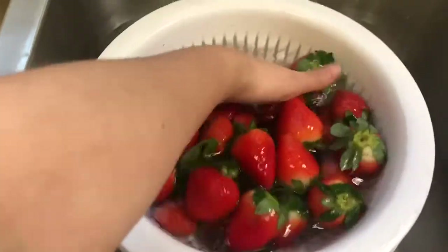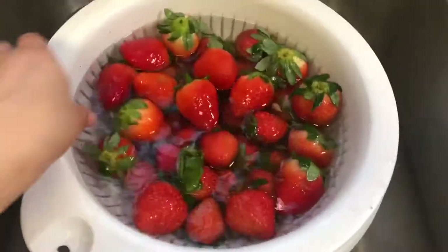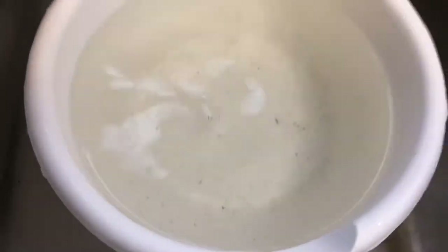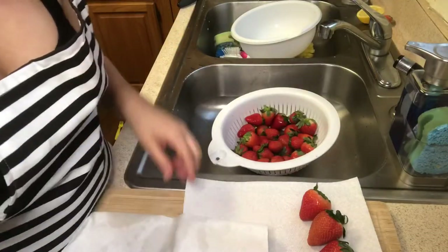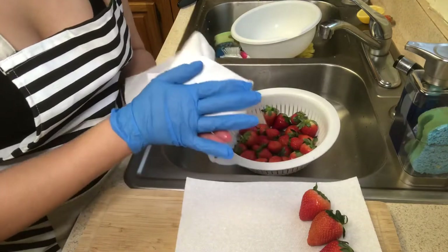Now that these have been soaking for a little bit and I've rinsed them, I'm going to drain them. As you can see the water is super dirty, so it's really important that you wash your fruit.